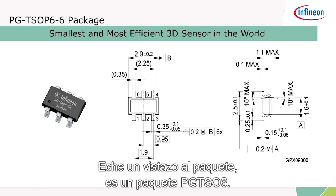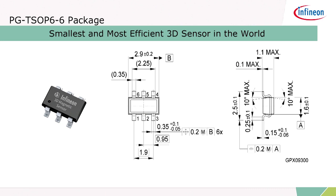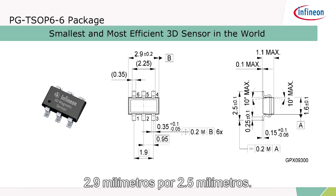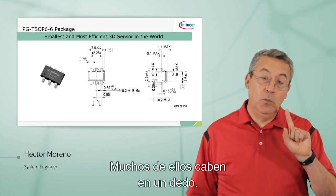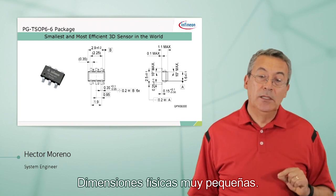Take a look at the package. It's in a PG-TSO-P6 package — very small dimensions: 2.9 millimeters by 2.5 millimeters. It fits — you can fit a lot of them on one finger. Very small physical dimensions.